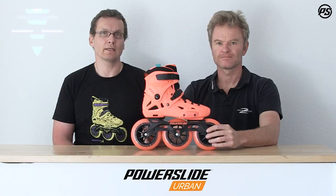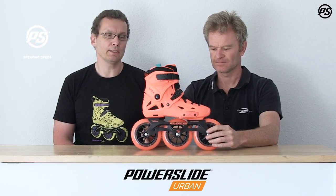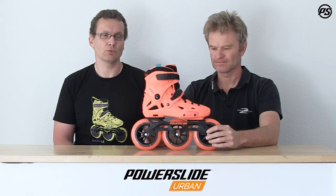Hello and welcome to Speaking Specs, another episode of PowerSight TV. Today we are talking about Imperial — and here in particular, the Imperial Mega Cruiser 125.